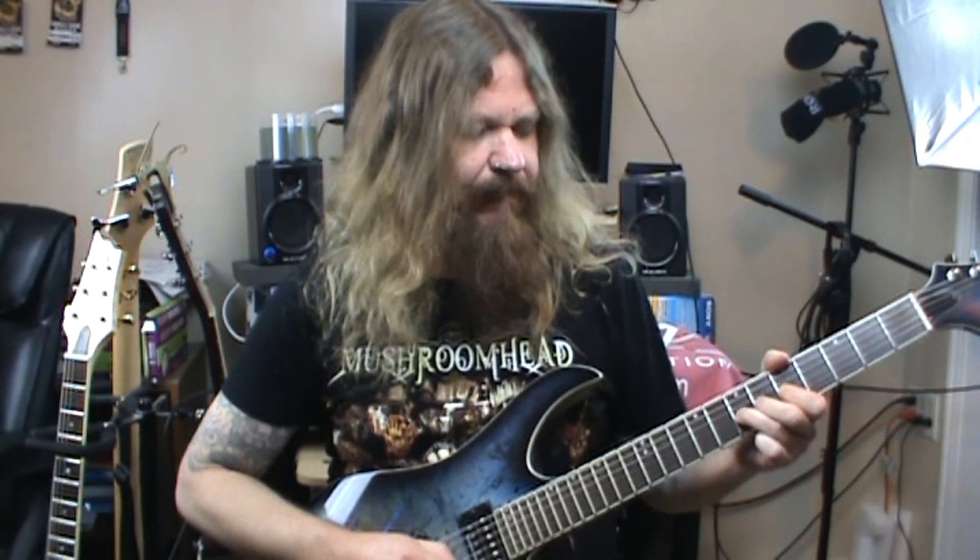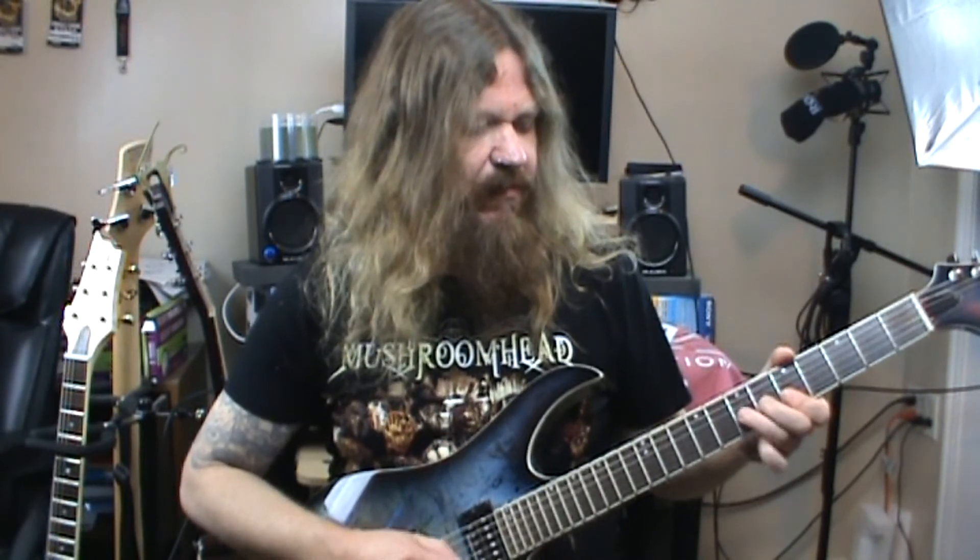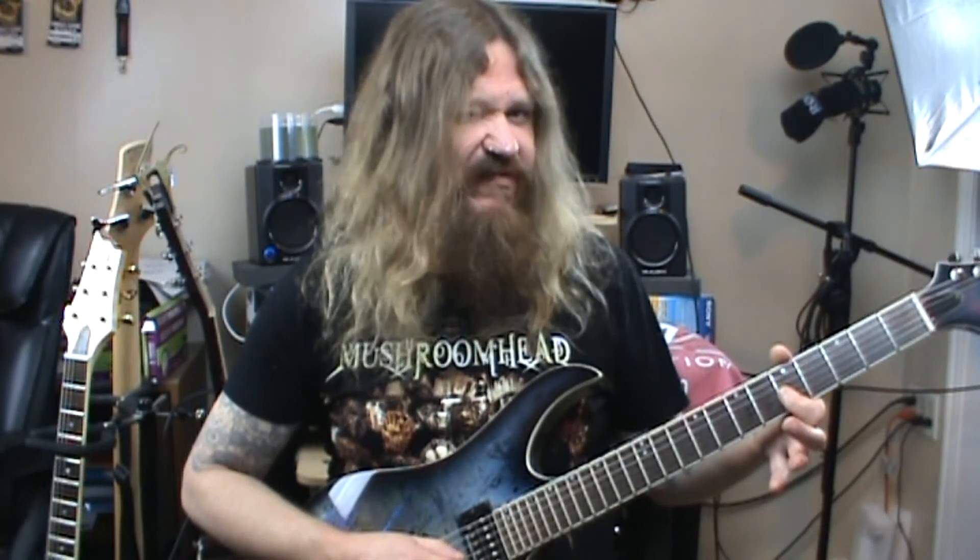I'm going to hit that note as a pinch harmonic and bend it and release it a couple of times. Then I follow that back to the fifth fret of the third string, and then to the seventh fret of the fourth string.